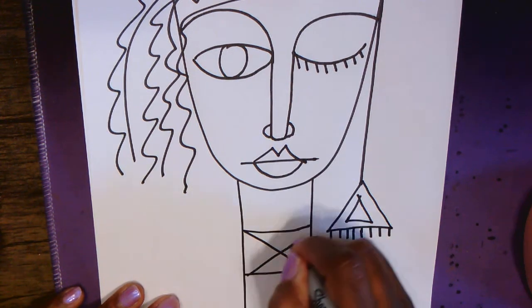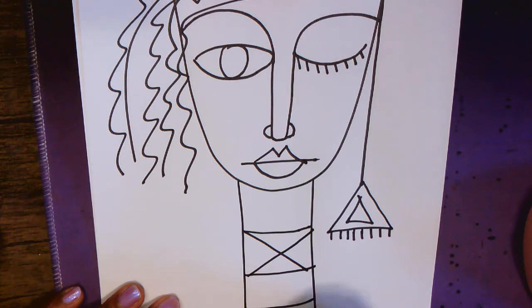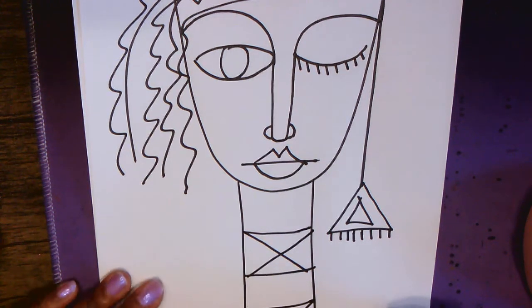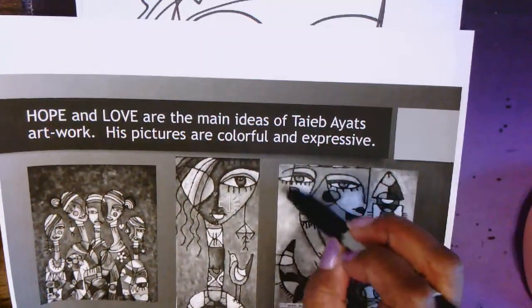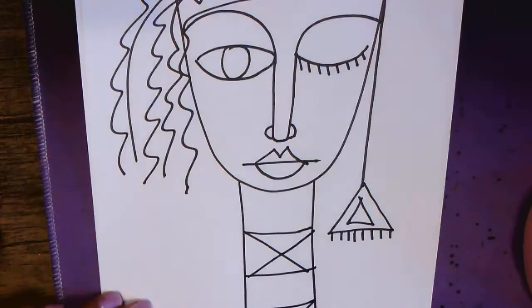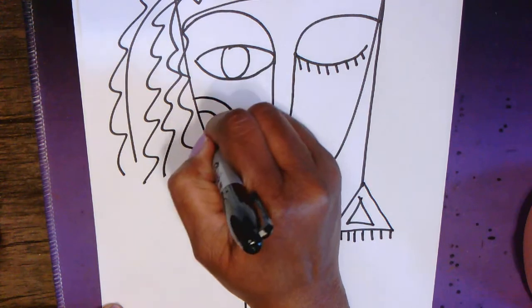He used geometric shapes on the neck — I'm not sure whether these are necklaces or collars from shirts — but feel free to create any kind of fun designs you like here. We also saw that cheeks have lots of circles on them, so go ahead and add circles for your cheeks.